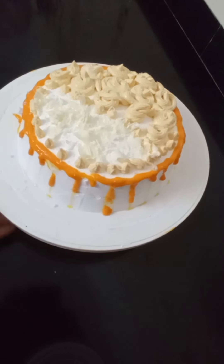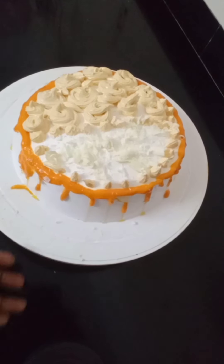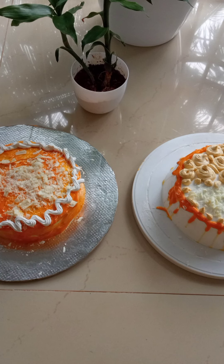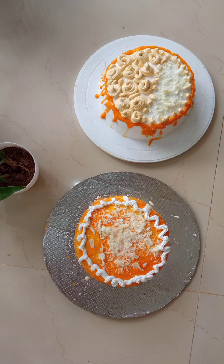I will add a little white chocolate. I will add a little mango and put it in the fridge. I will add some flowers. I will add the chocolate and two easy designs.